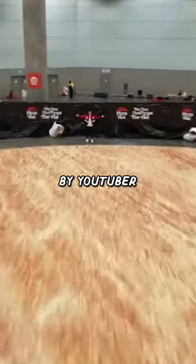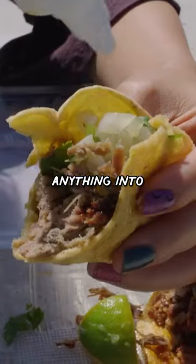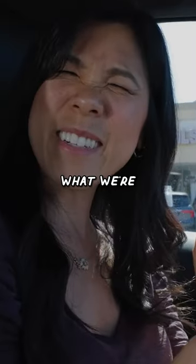This is Pizzafy, and it's made by YouTuber Airaq. You're supposed to turn anything into pizza with this sauce, so that's what we're gonna try.